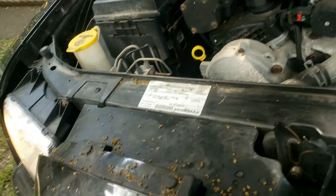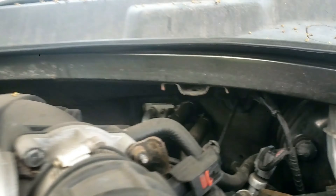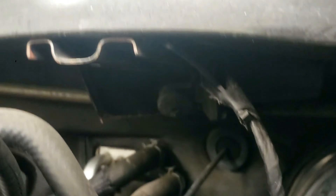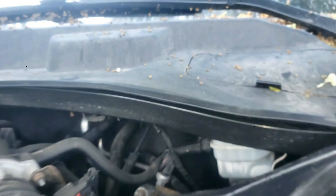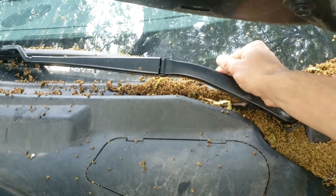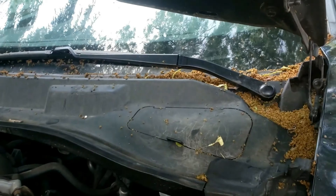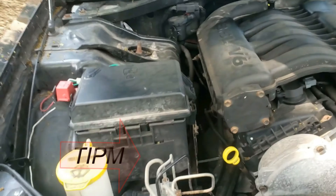I'll show a possible quick solution on how to fix this before changing the actual wiper motor mount, which is located under the driver's side right here, or the actual wiper arms just above, or worse, the TIPM — the total integrated power module. I have separate videos on these you can check out later; they'll be in the description below.